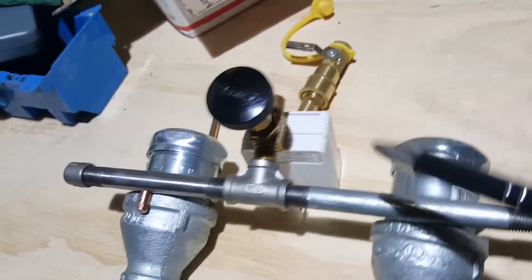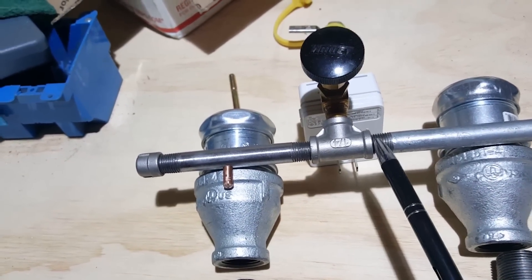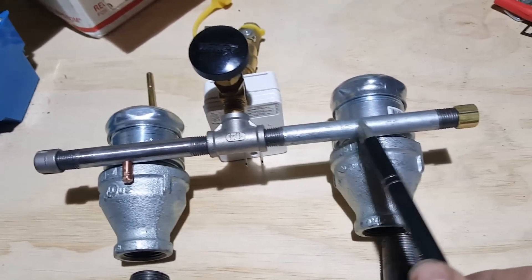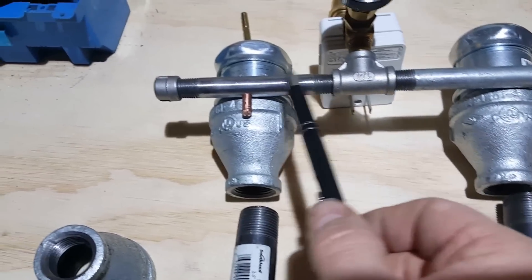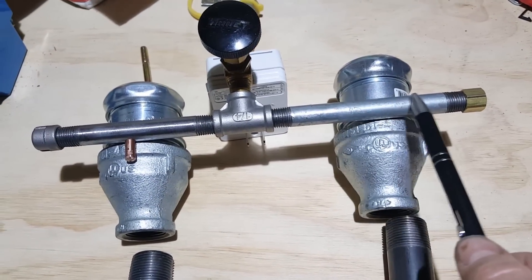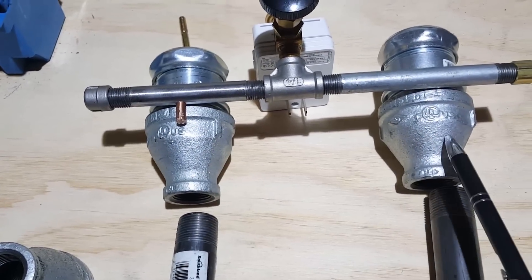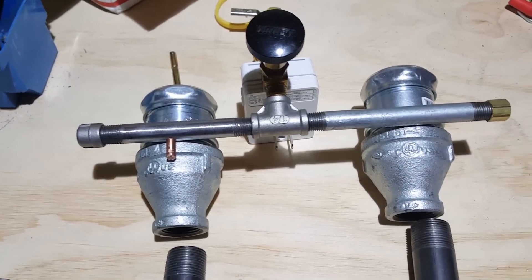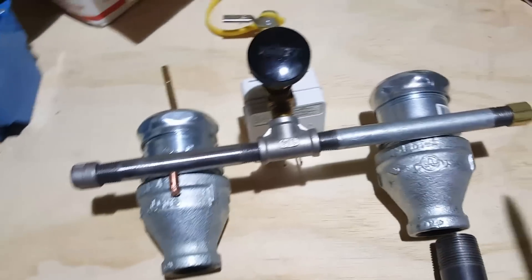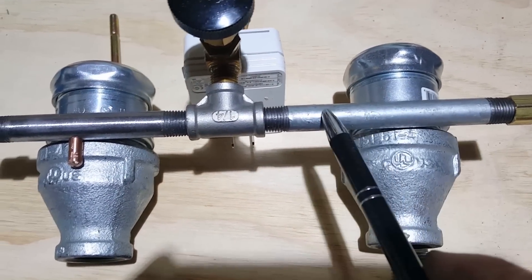So I have that coming into a T — quarter inch, quarter inch, quarter inch. And then a four-inch pipe nipple here. This is five inches right here, but you can make these pretty much any size you want just to get the spacing you want between your burners if you're going with a dual setup. This is just a galvanized quarter-inch by quarter-inch pipe nipple.